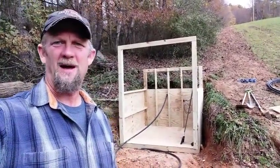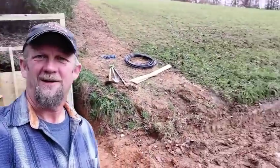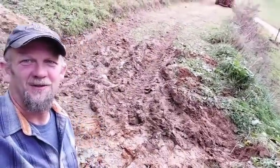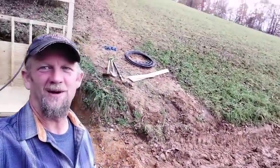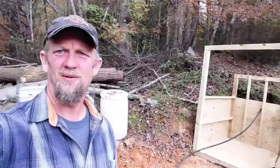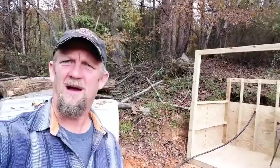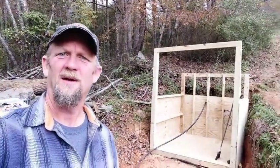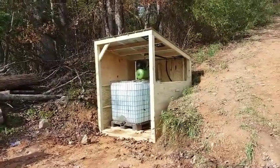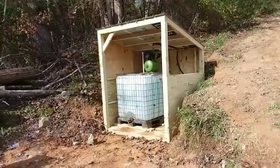We finally got the spring house in place. Had a little struggle with the mud — got the tractor a little stuck for a few minutes, but we got her out. The next step is to get the IBC tote in there, and I've got some valves to install and some plumbing and electrical work to do.